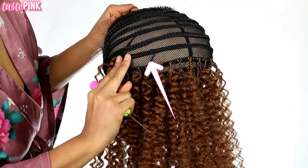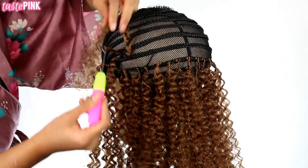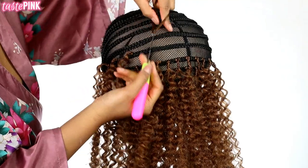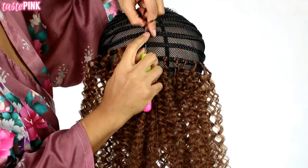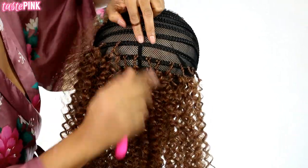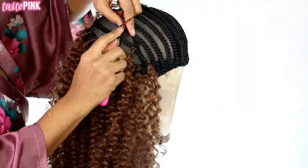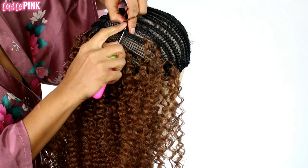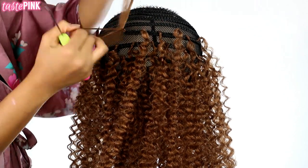Anytime you're creating a unit using a braided wig cap, it is not necessary to utilize every braid on the cap. You can either space the hair farther apart on specific braids, or completely avoid crocheting hair onto a particular braid — whichever option you prefer, you have options. Don't fill up every braid; it's not necessary. I'm taking notes and recording all of my findings so I can give you guys these insightful tutorials.